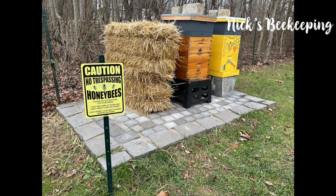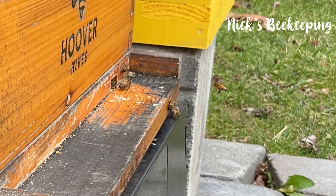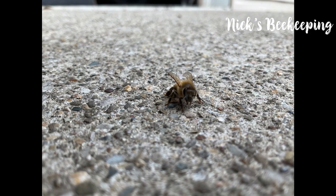And here are my beehives. That sign is the exact same sign on the right of the last photo. And here are a couple of little bees flying in. While recording, this little girl came up to me — guess she just wanted a selfie.